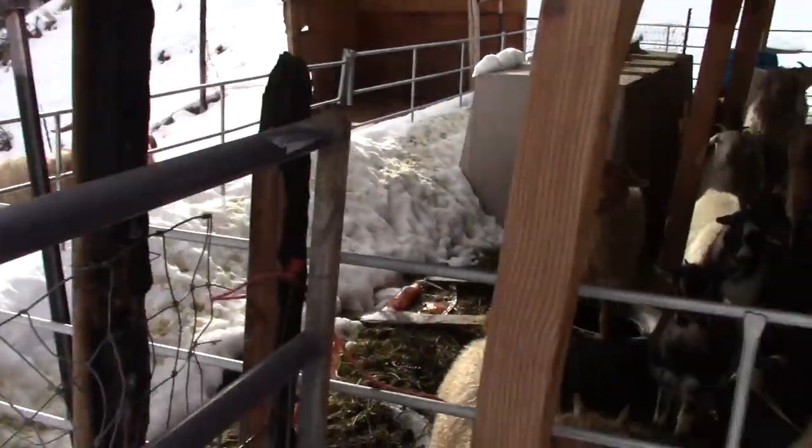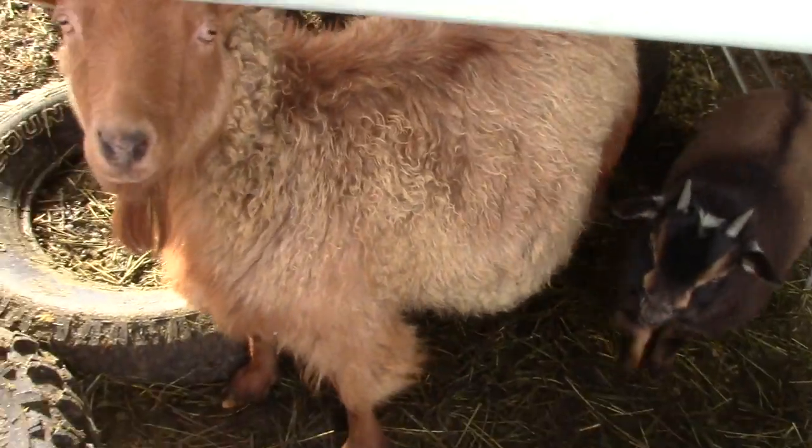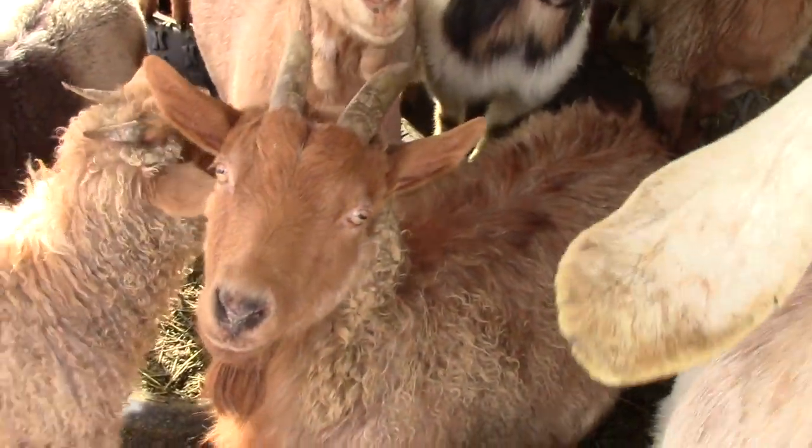Magnificent. And then right here, here's Lacey. She's our Pygora doe that we breed with.